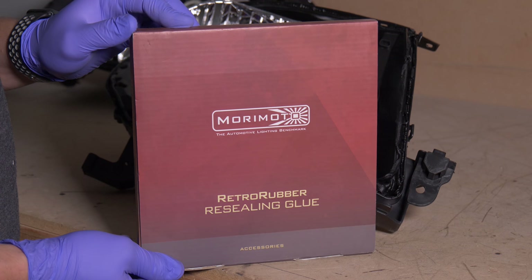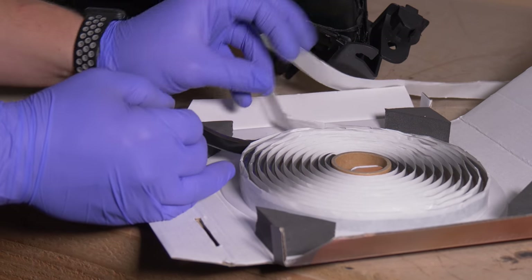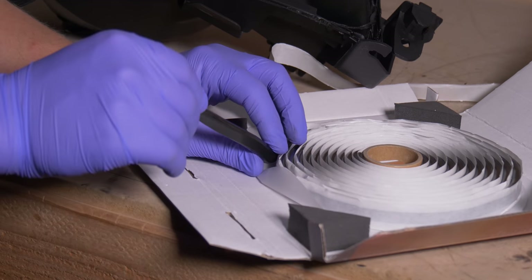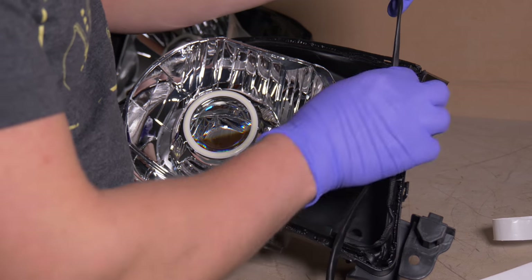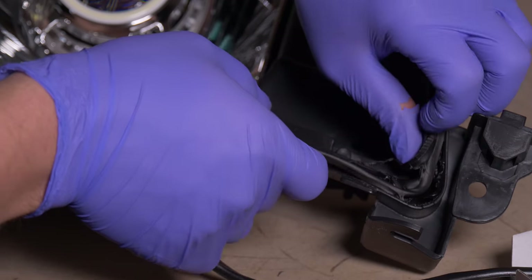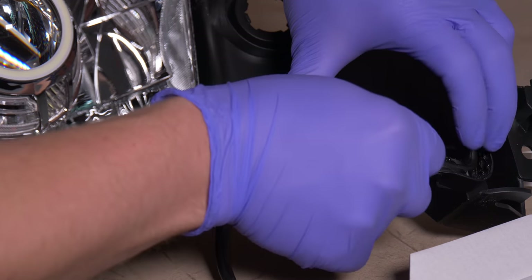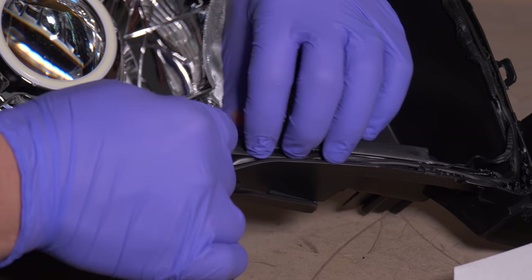Keep in mind that less is more — you don't want to put too much into the channels because you'll have a real mess. When you open the box you'll notice it comes in a pretty thick roll. You don't want to use it in that form; stretch it out before placing it in the channels. If you come up to areas with a bit more glue in the channels already, stretch it out even more.